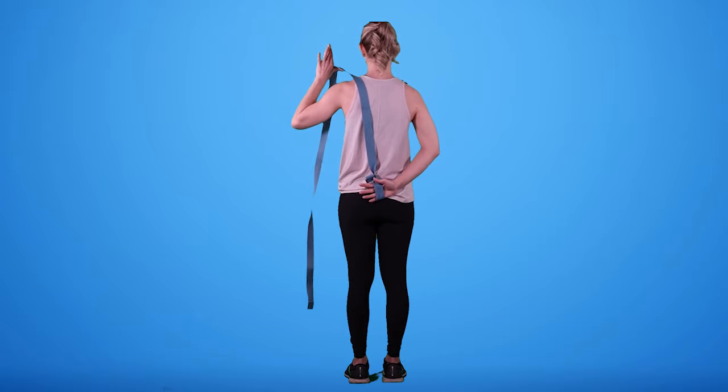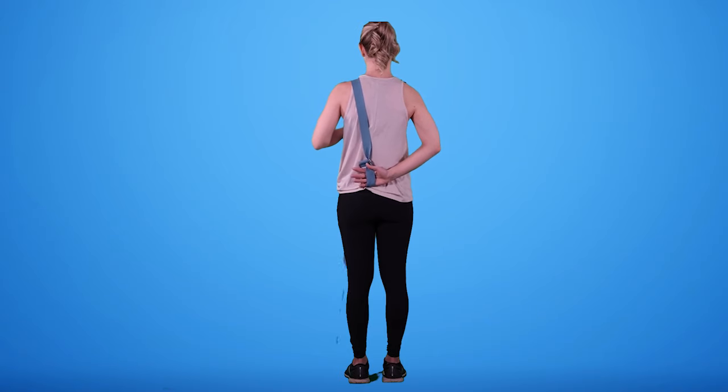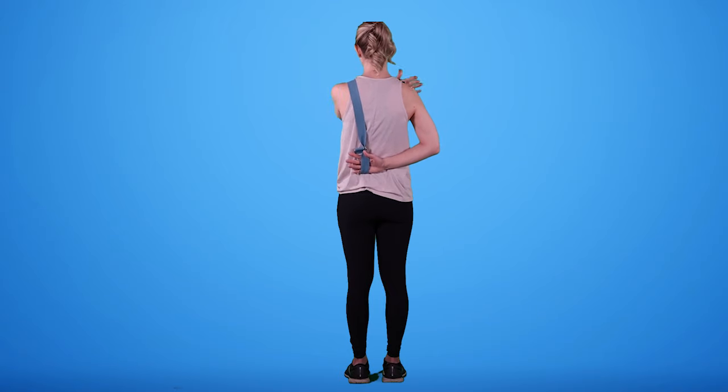Our non-injured hand is going to gently pull up. This is stretching that posterior — or back — capsule of the shoulder, and you will feel this. A lot of people find this one really, really uncomfortable, even painful.